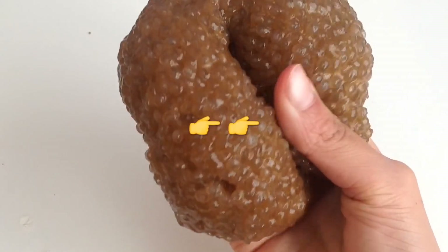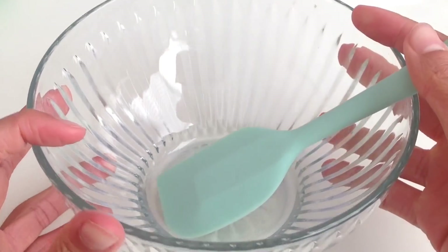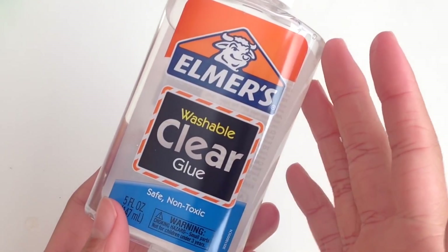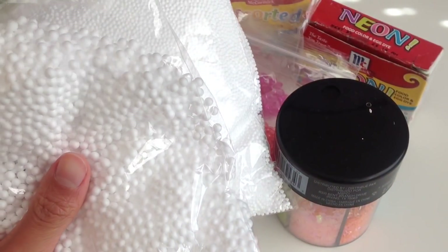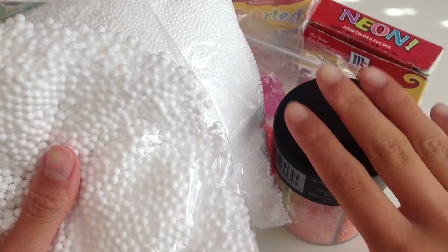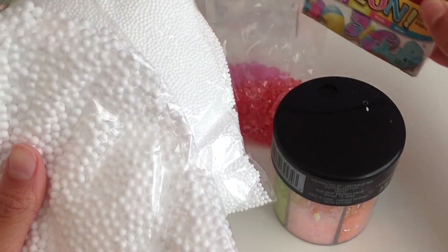Let's get started on the ingredients. The first thing you will be needing is something to mix with, along with something to mix in. Some clear glue — any clear glue will work as long as it contains PVA. This is optional, but you can also use some add-ins such as foam beads, colorful fishbowl beads, glitter, and food coloring.